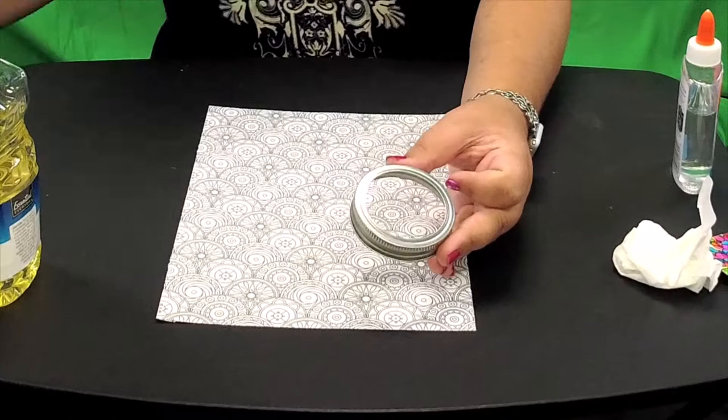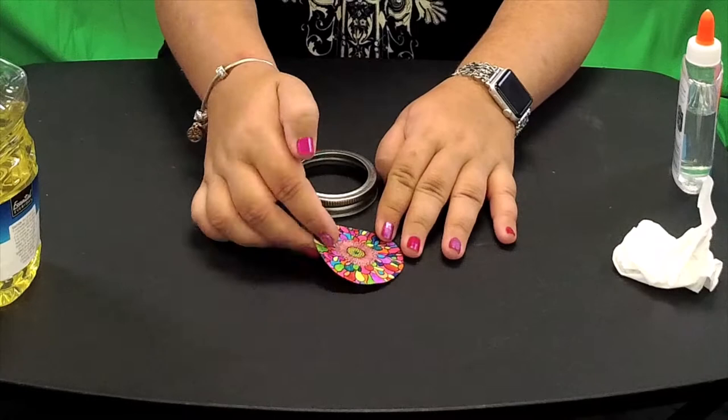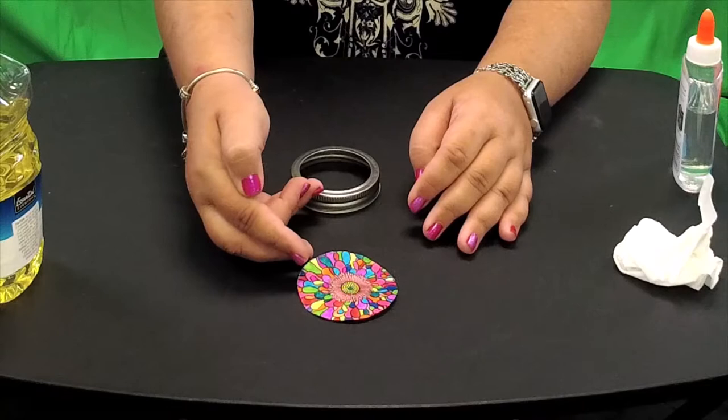For this project, I already found a pattern I liked. I cut it out and colored it, so it's already colored and we're ready to go.